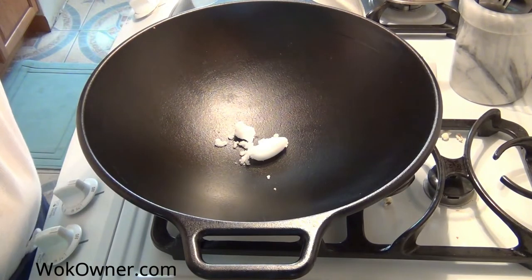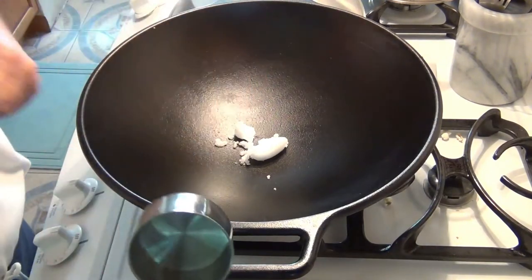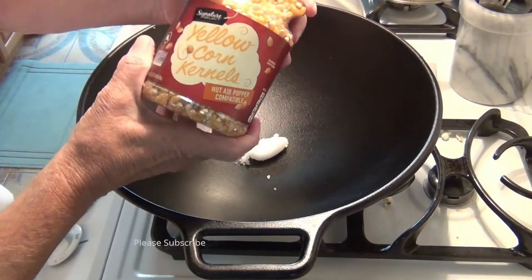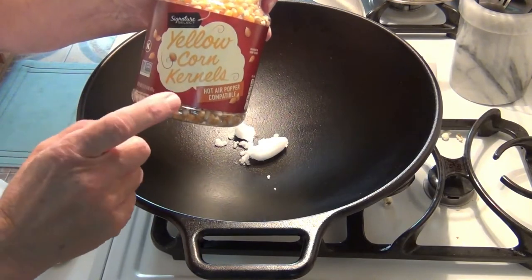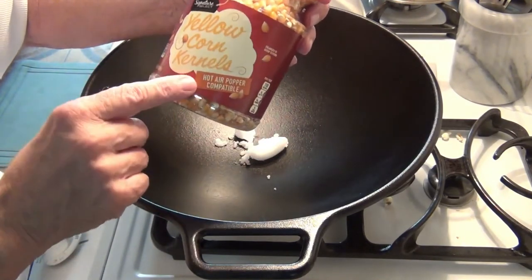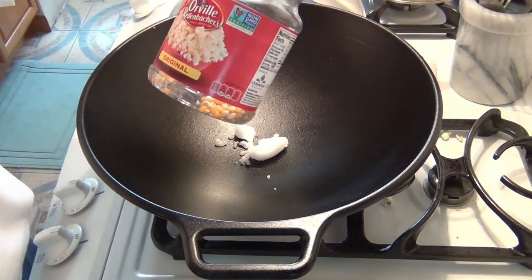Here it is — I've been looking for it. I'm going to use a third of a cup of popcorn. Today I'm going to use the yellow corn by Signature. This is Jewel Food Stores; their store brand is non-GMO. But this is the yellow popcorn. I've got some other here by Orville Redenbacher as well.